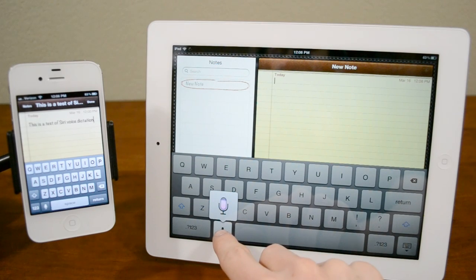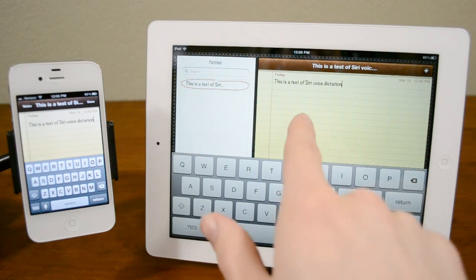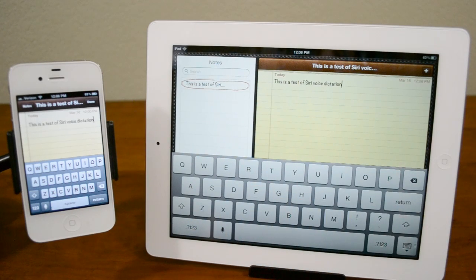This is a test of Siri voice dictation. And actually I think it works a little bit faster on the iPad, but you guys can see here it's totally identical, and of course let's say we want to do something a little bit more complicated.